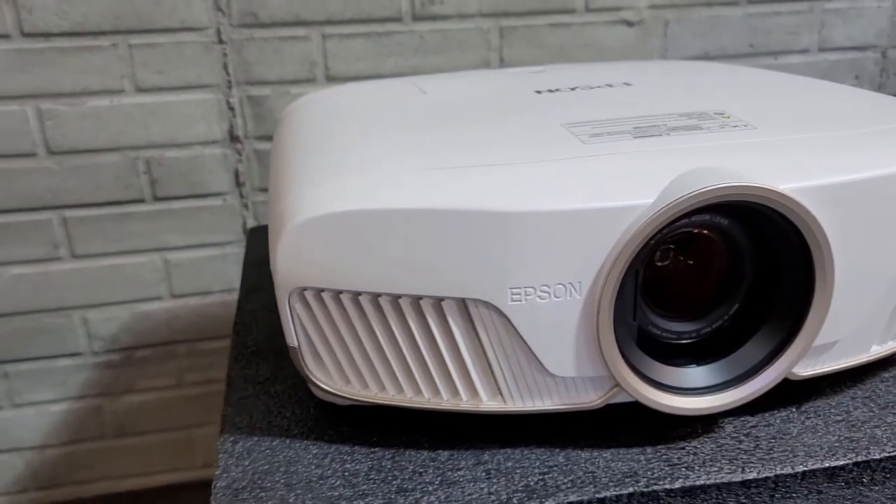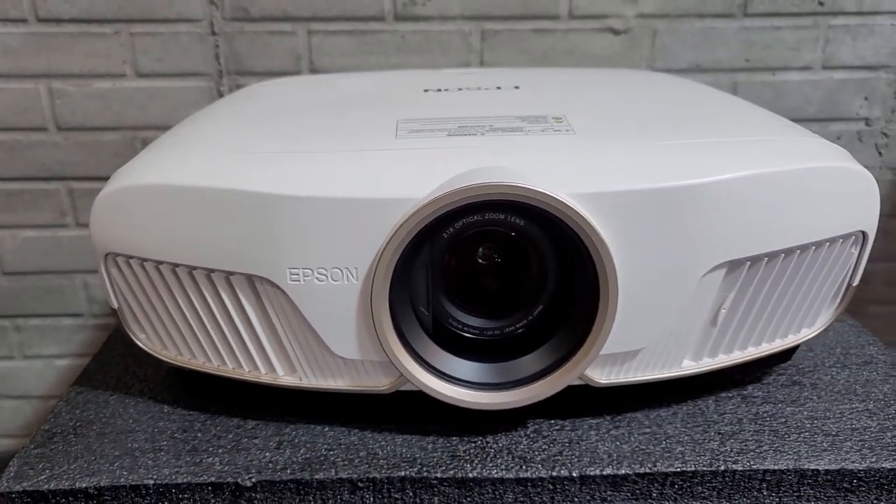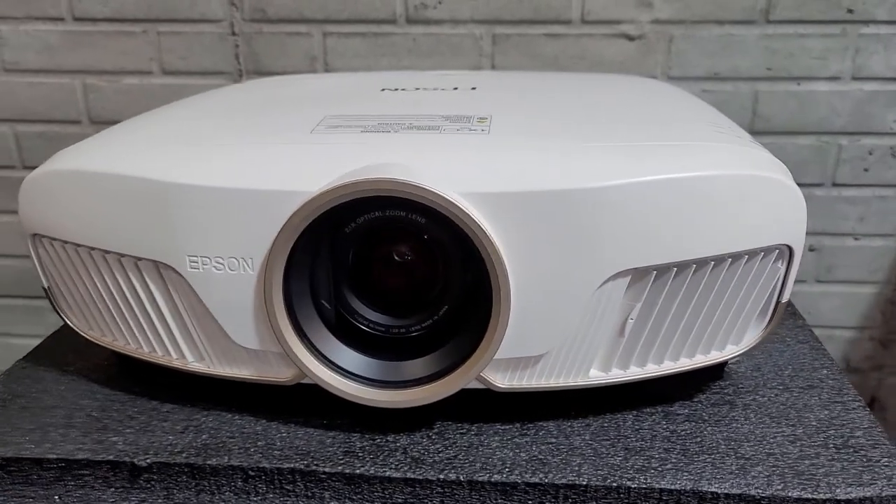This is a very common projector for home theaters. It's known for its excellent black levels, hence the model name 5050UB, which stands for ultra black.